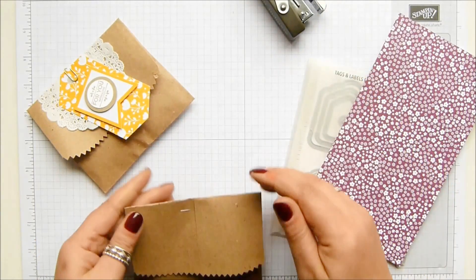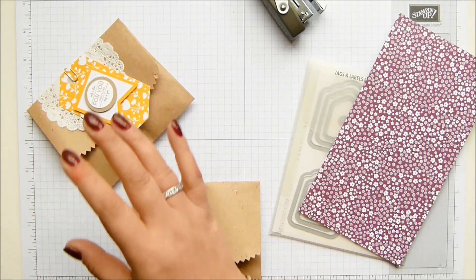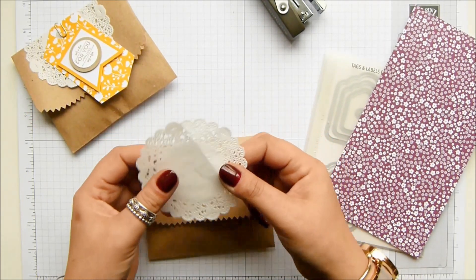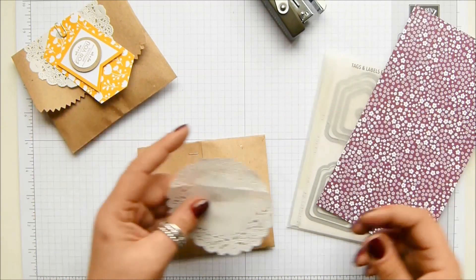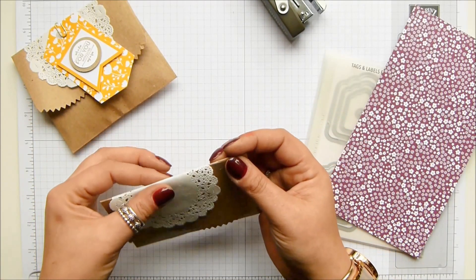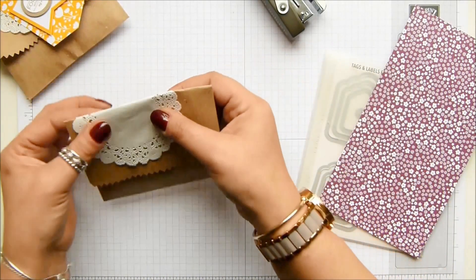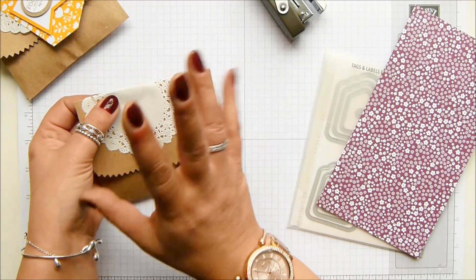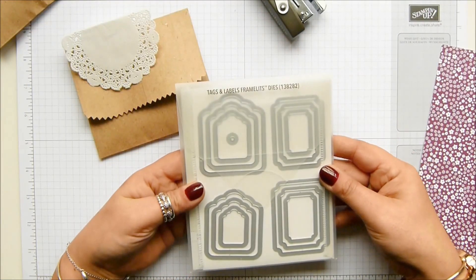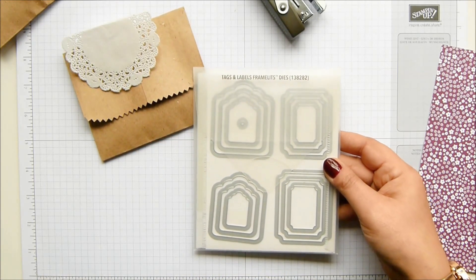I stapled it shut and then in the accessory pack — which, like I say, is still available — there were some doilies. I did find one of those randomly loose in my box, and you can see it was folded. So just pop a doily or something pretty, maybe some pretty ribbons. What I've got here are the tags and labels framelits and I'm going to do a little bit of framelit work with them.